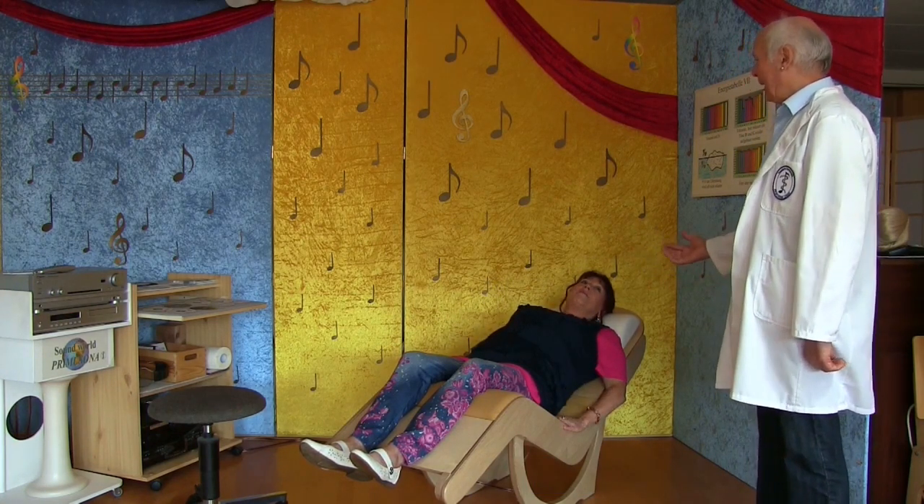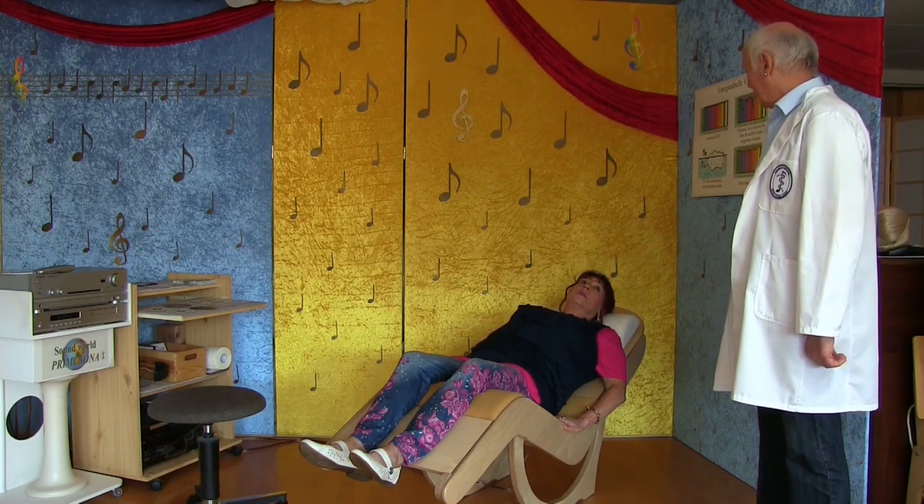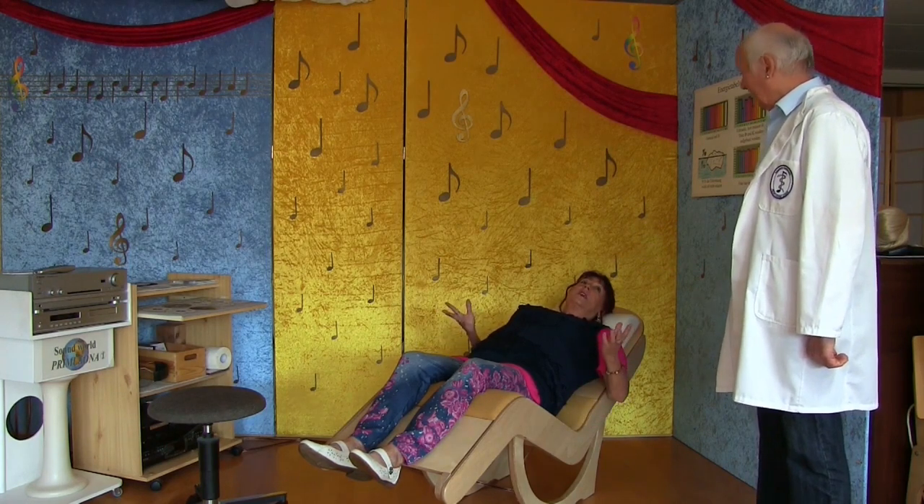Man könnte ja auch sagen, dass die Chakren eigentlich auch die Elektrizität sind vom ganzen Körper. Genau – Energierieder, sagt man ja auch.